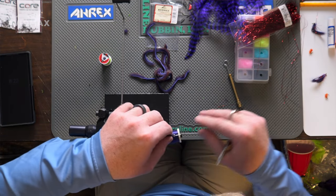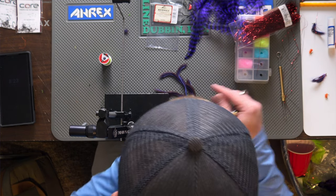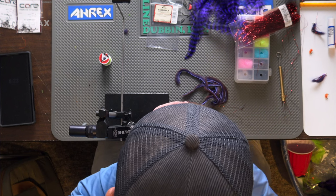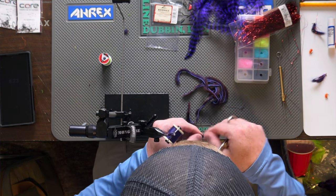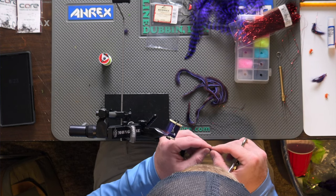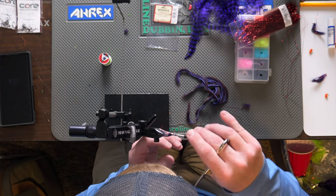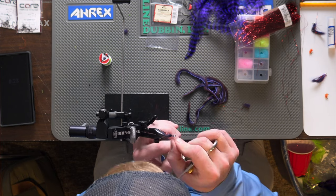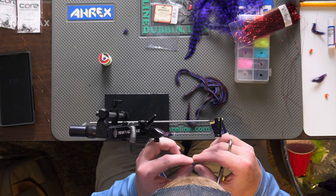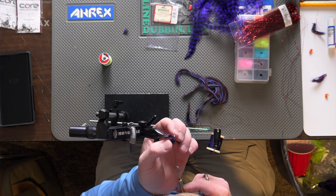Now we'll go into the collar. A few things going into the collar — I mentioned we're going to use a little more pine squirrel. The first fly in the vise didn't have this underneath, but I think it adds a dimension and helps create a better profile. Take a small amount — really only one or two turns — tied in, and then we'll create a dubbing loop to secure that material. Right where that hide lands, take the thread up and out of the way, then throw that material into the dubbing loop.